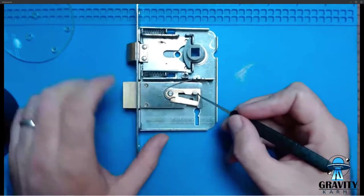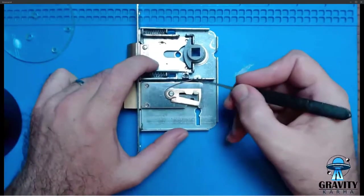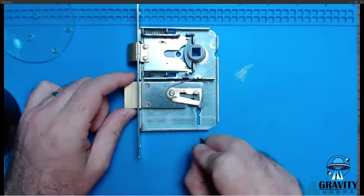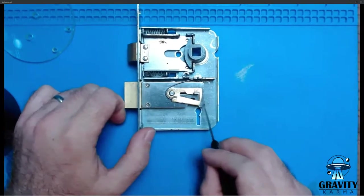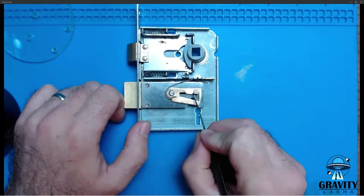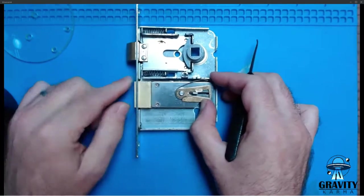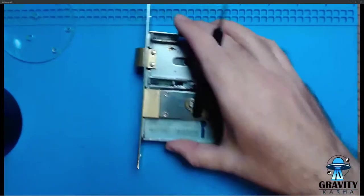Here is one lever — I've taken the other one out. The key comes in through here and pulls on the bolt — that's called the talon. This is the lever, and this little thing here is called a stump. What the key does is push your lever upwards, allowing your stump to go past a gate or through some obstructions. This works for all sorts of locks.